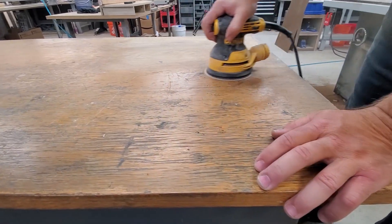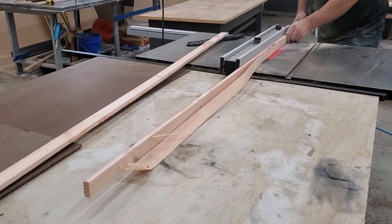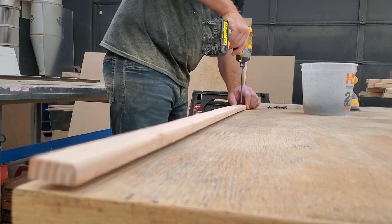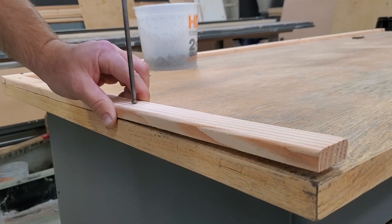I'm simply prepping this old table by sanding with 220 grit, and then I'm going to create a perimeter — that's what I'm doing with these first strips. I want to stop any potential drips from going off the table when I do a live demo with our epoxy, so these strips will stop any drippage.